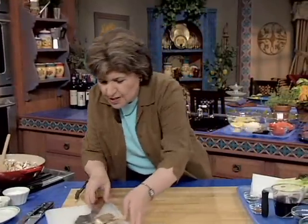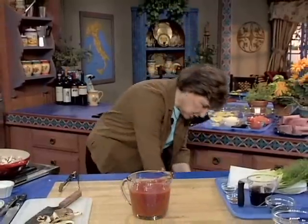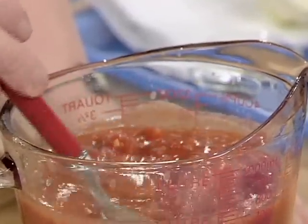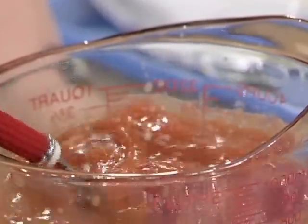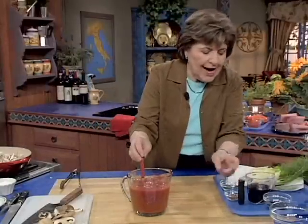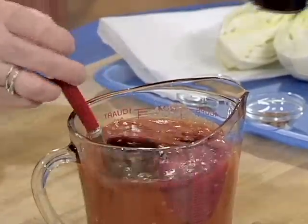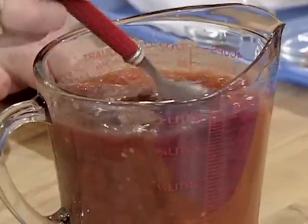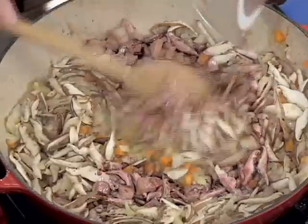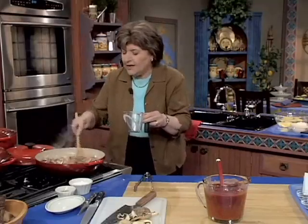We want some other things with this. We're going to use tomatoes — this is going to be part of our ragu. For the tomatoes, you want to use a good plum tomato. These are plum tomatoes that we've just chopped up. If you get them whole in the can, you can just chop them up with scissors right in the can, or you could puree them in a food processor. We're going to add about a third of a cup of a good red wine — any wine that you can drink, you can cook with. We'll let most of that wine cook off before we add the other ingredients.